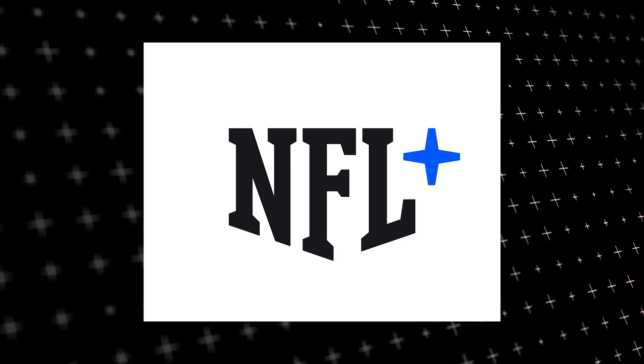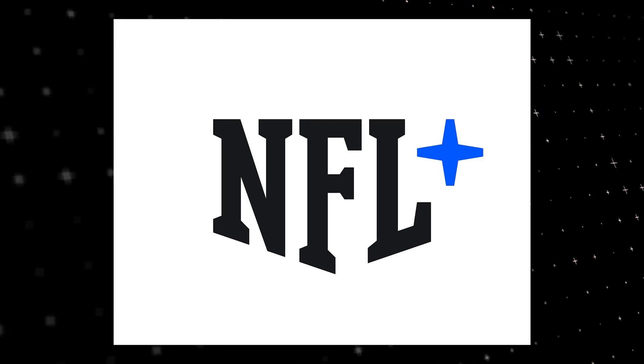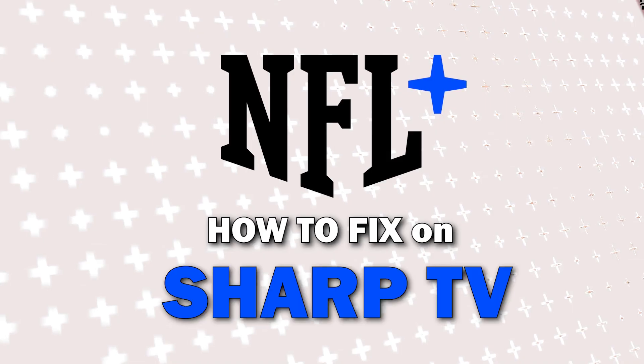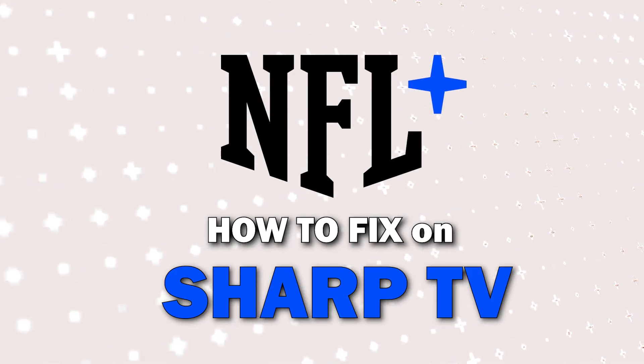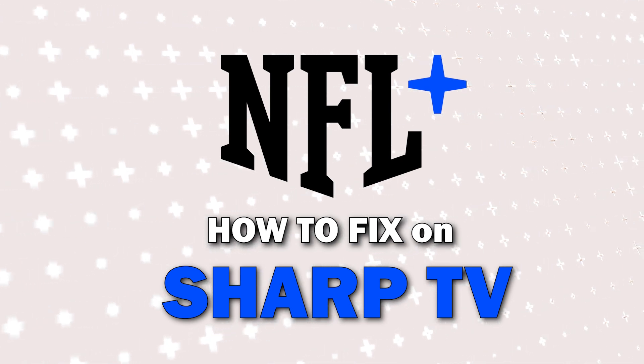Nothing can be more frustrating when you sit down to watch one of your favorite programs on NFL Plus and you run into issues streaming it. In today's tech video, I'm going to show you how to fix NFL Plus if it isn't working on your Sharp TV.